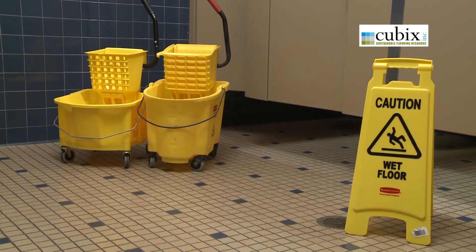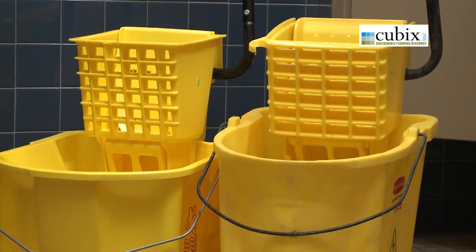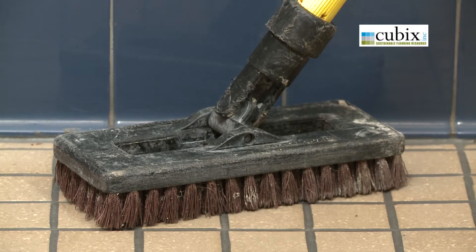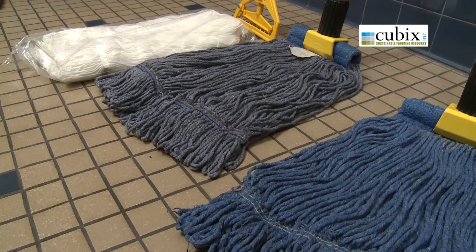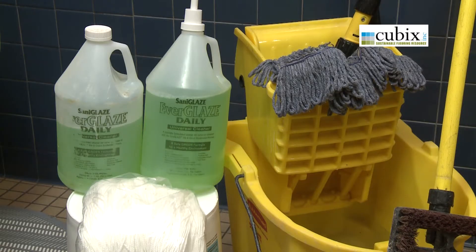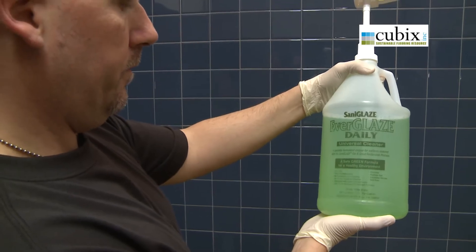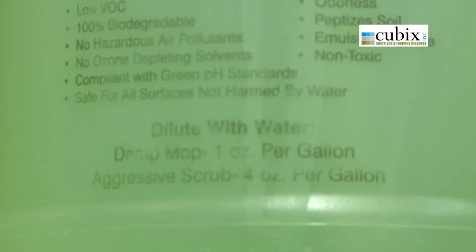First, be sure to have the right tools and cleaning products. These include a dual container mopping bucket — one bucket for mopping water, the other for rinsing and wringing the mop — a deck brush or power scrubber, a broom and dustpan, a wet vac, a new or clean closed loop string mop, and a neutral floor cleaner. It is very important to avoid strong alkaline or butyl cleaners. Be sure to follow the manufacturer's dilution instructions. A stronger mix does not mean it will work better.